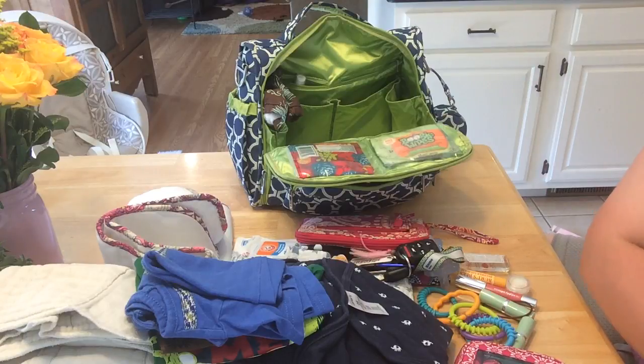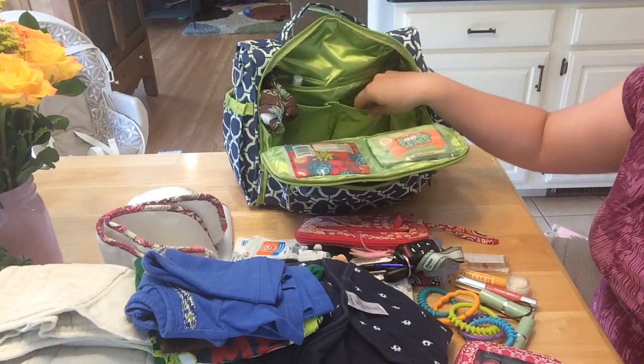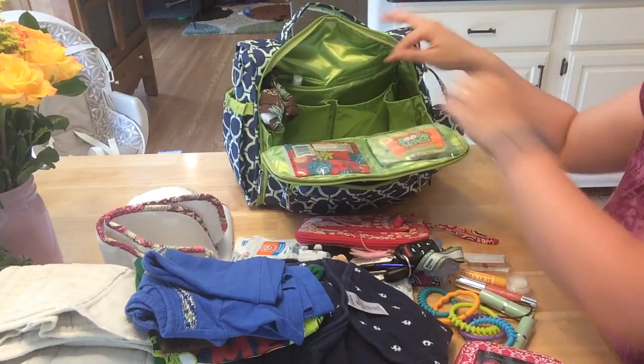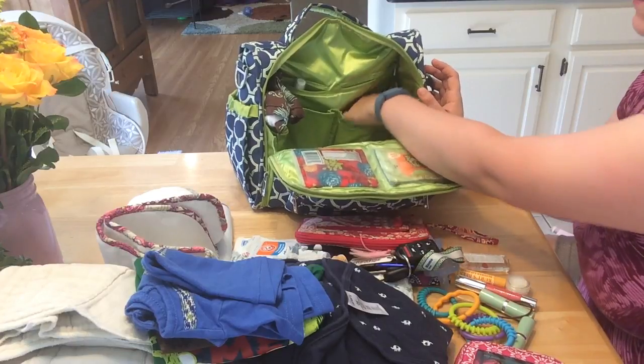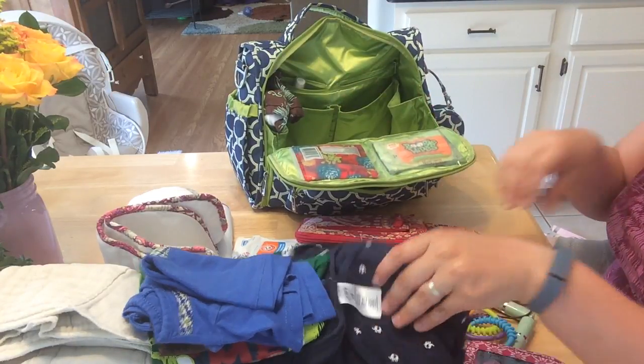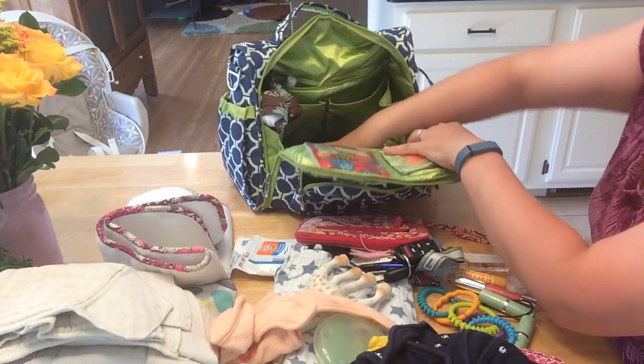I actually have another little bag — I must have forgotten to put it in the Vera Bradley — but it's a little bag full of snacks, and at the time they were just for me since he wasn't really eating much, but I would have put that right there. In the bottom of the bag I'm going to set the extra clothes and one of the receiving blankets.